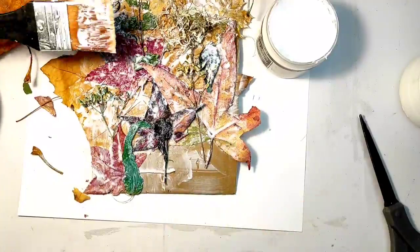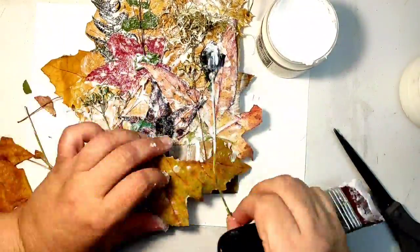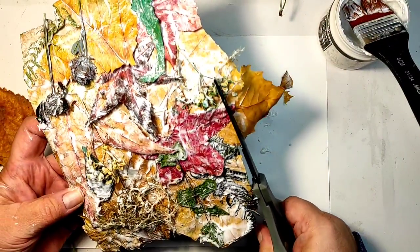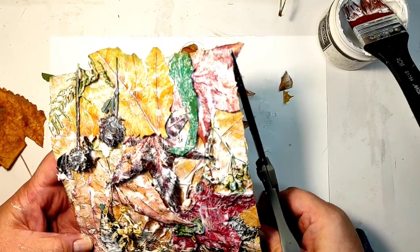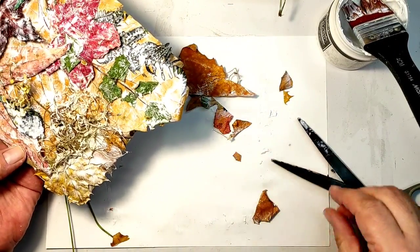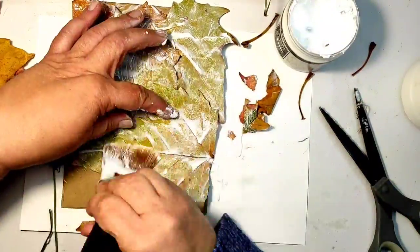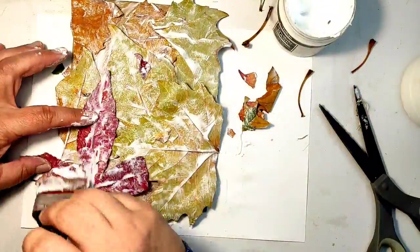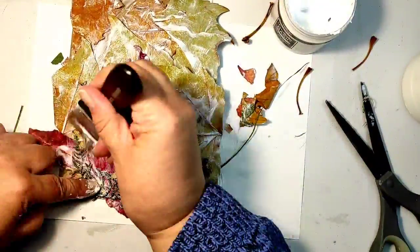The glue is still not dry, but I have to cut the excess leaves off because I want to put this through the die cutting machine and they will not fit otherwise. Despite making a mess and covering everything in glue, I had to cut the leaves. Then I decided to do another piece, but this time using less material, less leaves. I just wanted to see if that makes a difference.